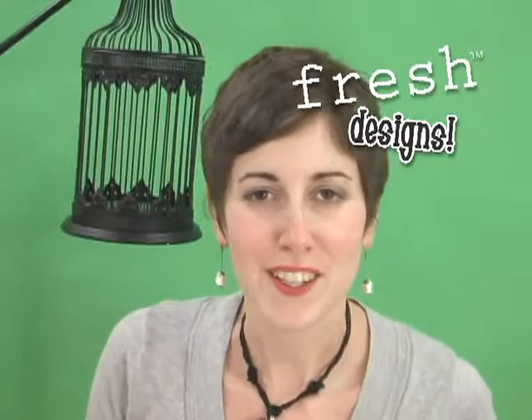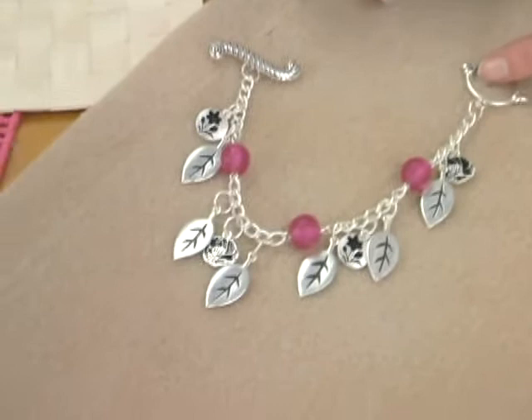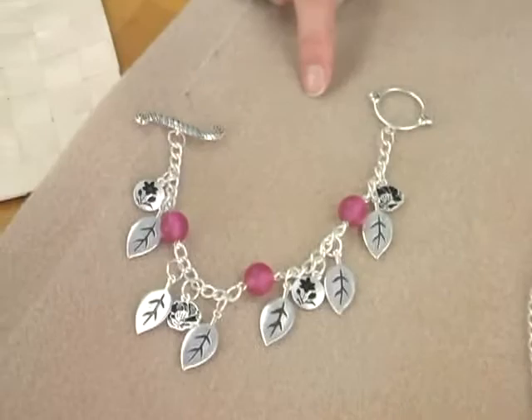Now I'm going to show you some ideas for how you can use your fresh components. The first is one of my favorite pieces of jewelry to make, and that's a charm bracelet. This one's kind of special because it uses the resin beads in between to connect some of the lengths of chain. All you do is string your bead onto an eye pin, then connect it to both sections of chain, and then use jump rings to connect all your cute little flower and leafy charms.